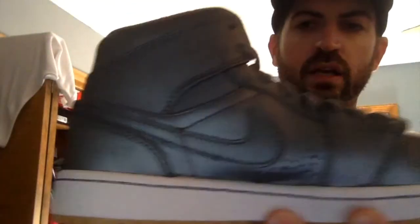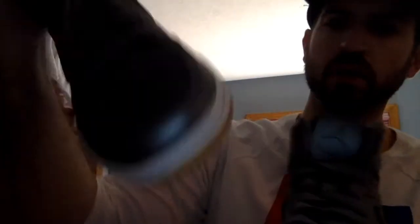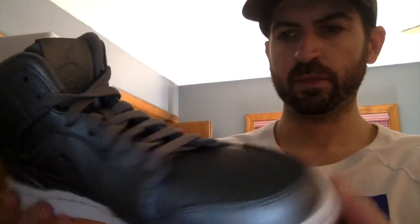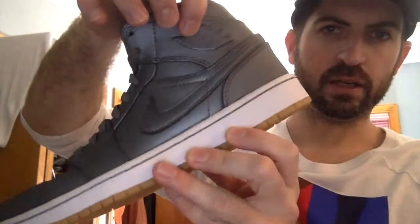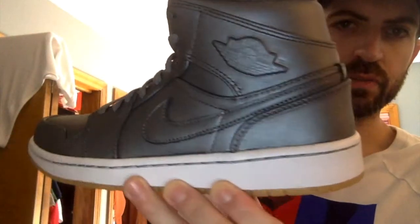Here is the left foot — same thing. I like how they have these vent holes right here on the inner side and also on the outer. It's a very quality, nice shoe. It's got an all-white mid with gray stitching going all the way across. The Nike logo is embossed — almost like a reverse embossing. Very nice, blends in well.